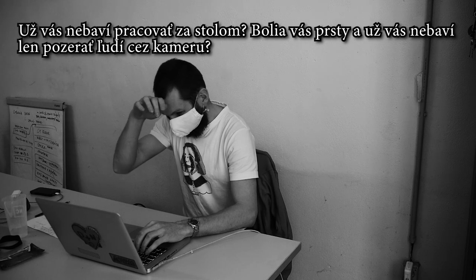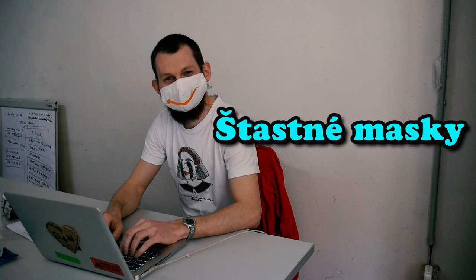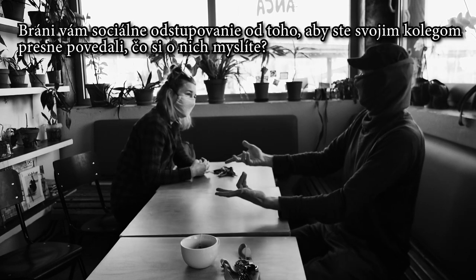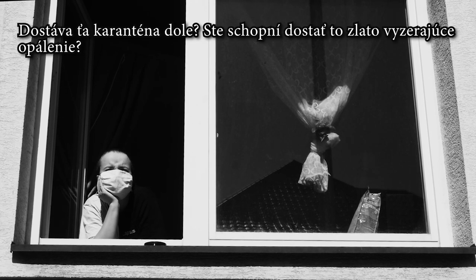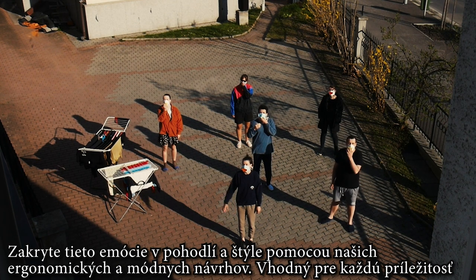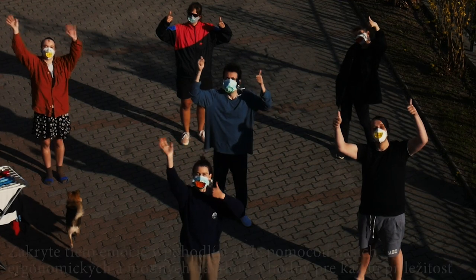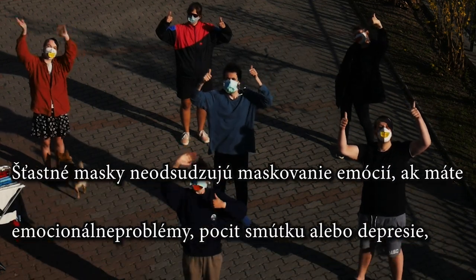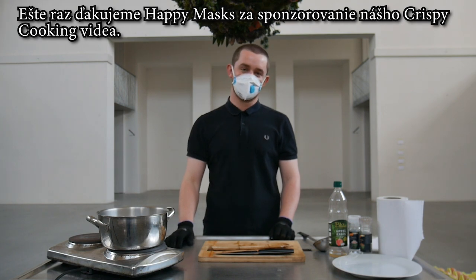Are you bored of working behind a desk? Are your fingers sore? And are you bored of looking at people only through cameras? Happy masks! Is social distancing preventing you from telling your co-workers exactly what you think of them? Happy masks! Is quarantine getting you down? Are you unable to get that golden looking tan? Happy masks! Mask those emotions in comfort and style with our ergonomic and fashion-forward designs, suited for every occasion. Remember, why address it when you can mask it? Available in all good retail stores. Happy masks do not condone masking of emotions — if you have emotional problems, feeling sad, lonely or depressed, please reach out to a friend or medical professional. Thanks again to Happy Masks for sponsoring this Crispy Cooking video.